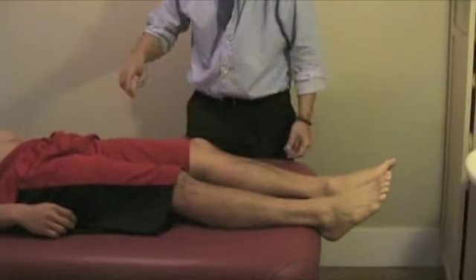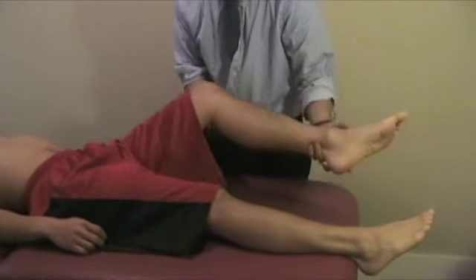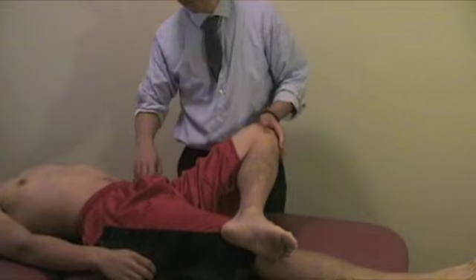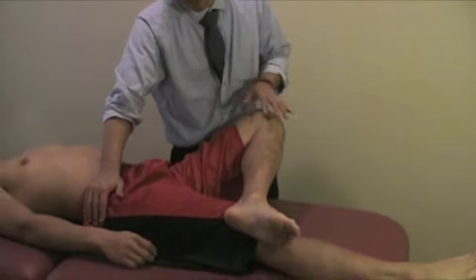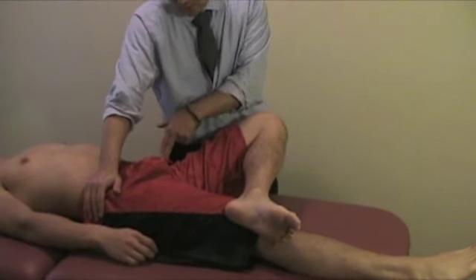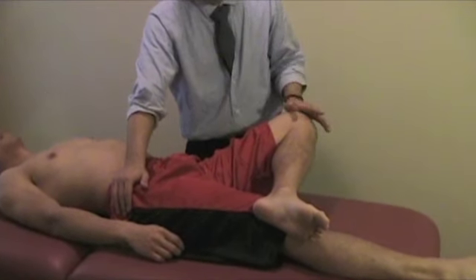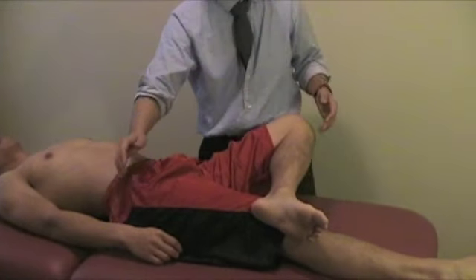The Faber test involves bringing the leg up into knee flexion, external rotation, and abduction. You stabilize the opposite side of the pelvis and let the leg stretch. If the patient notes pain at the anterior hip joint, that suggests irritation or inflammation of the anterior hip joint capsule. If the patient notices pain on the posterior side, that is more indicative of SI joint involvement.